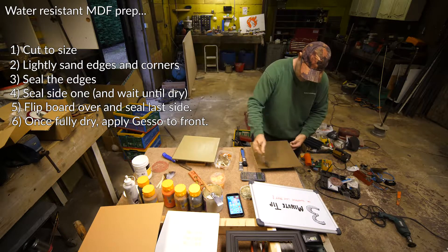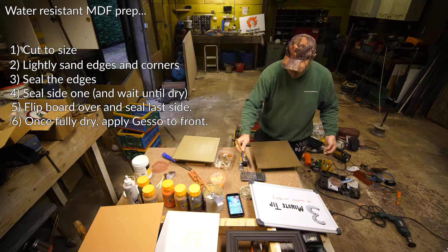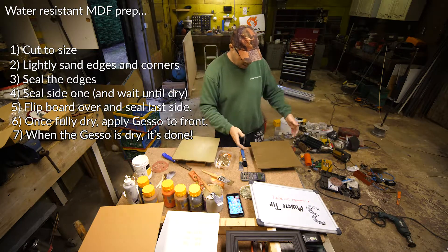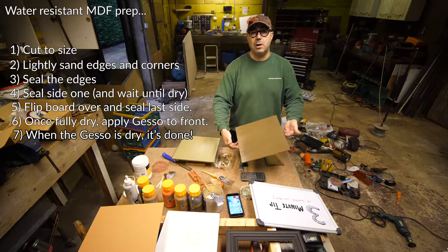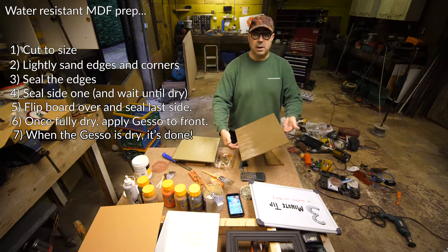Done. Once this is dry, which will take a few hours, it's fully ready for painting on with whatever you like - oil paints, acrylics, anything you like.